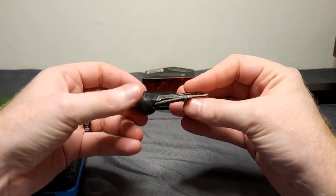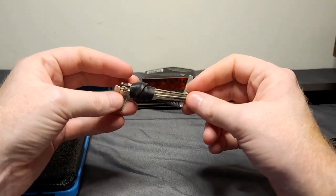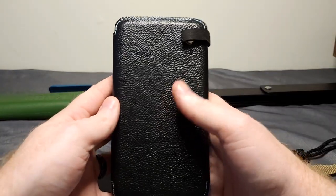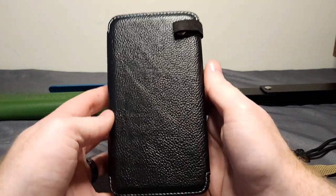And it doubles as a city bug out bag, so I put in my lockpicks for fun. Make sure to follow all laws. This is a very important thing that I did not put in the belt pack because it was just too big and weighed too much.